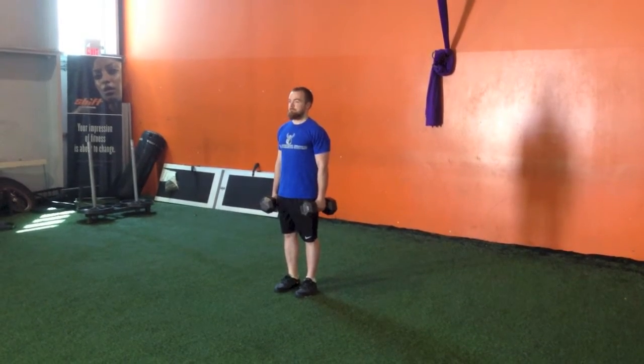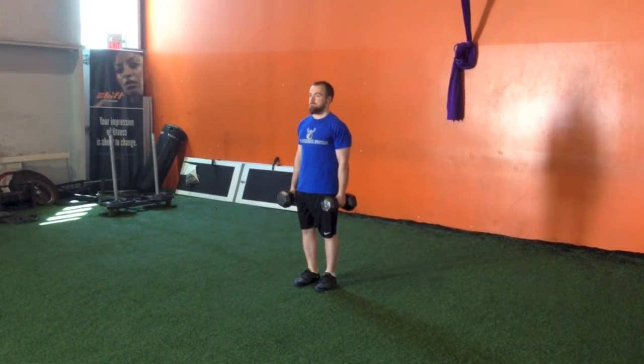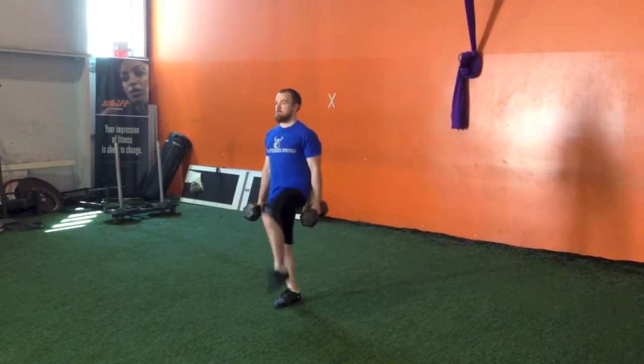Start standing up tall with dumbbells in each hand. Think about head through the roof, keeping your shoulders back and your abs tight. From this position you're going to do a march, bringing your knee up to hip level and then stepping through.